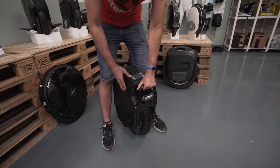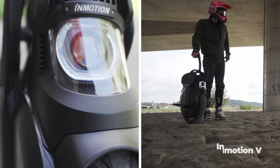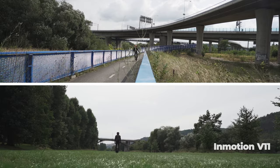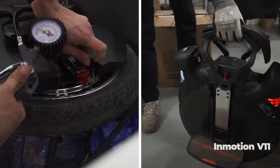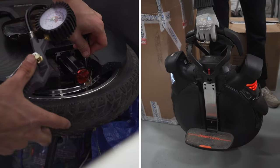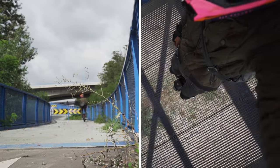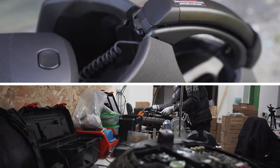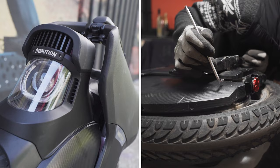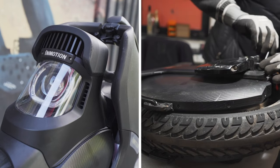First of all, it's necessary to talk about the competitors. The first electric unicycle with suspension was the InMotion V11. I personally liked it right away — mainly because it gave the impression of a really quality unicycle. Excellent build and attention to detail only confirm my opinion. You can watch the V11 review on the channel. But it was not without problems: the V11 has quite poor damage resistance. The front LED light, side pads, and lower shock absorber valves fail very quickly under physical impact, and the repair is not cheap.